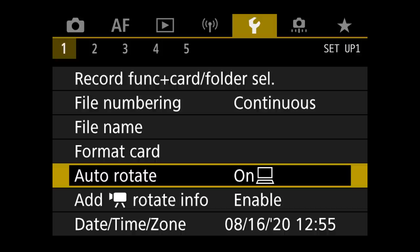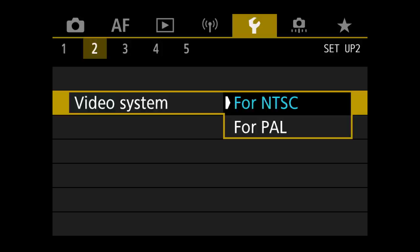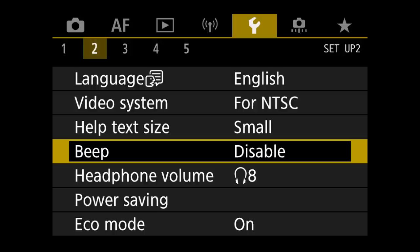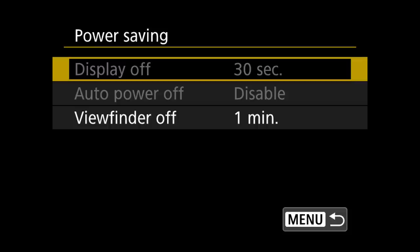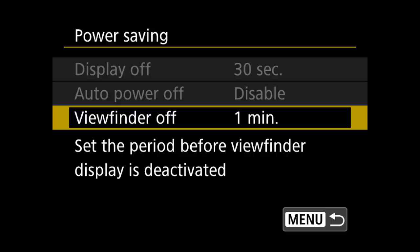Now let's move on to the wrench settings. Under the first menu, I go to auto-rotate and make sure it's set to rotate on the computer only — not on the computer and the camera. In the second menu is the video setting, which I have set to NTSC since I'm in North America. Under beep, I have that disabled because I don't want the camera making chirping noises. Next is power savings mode — on the still side, I have the viewfinder set to turn off after one minute, and I have the eco mode turned on to save as much battery as possible.